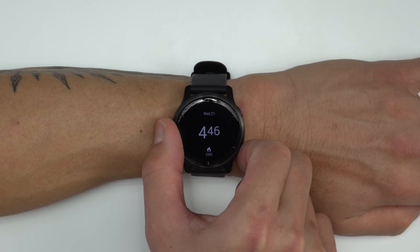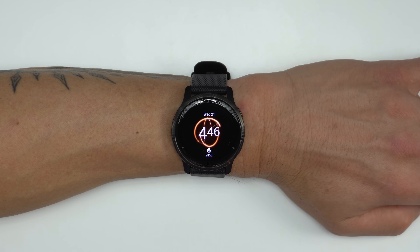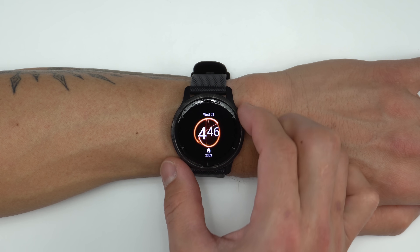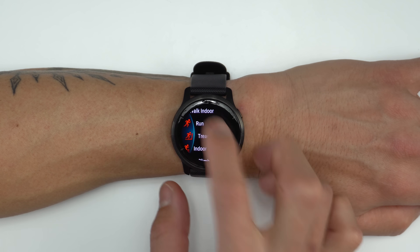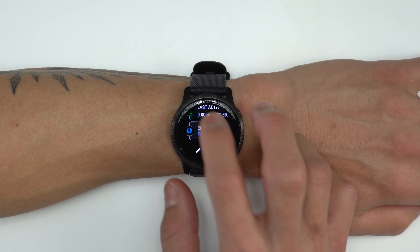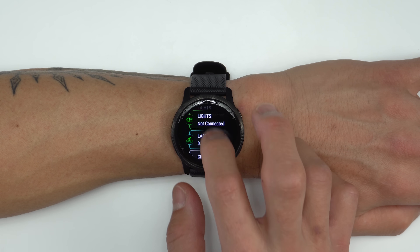They also have a new set of live watch faces that animate when you raise your wrist, and these really show off what this display can do. To interact with the Venue 2, there's a touchscreen along with two physical buttons, and this combination works really well. The touchscreen is nice and responsive, very predictable, and actually a little bit more predictable than the original Venue.